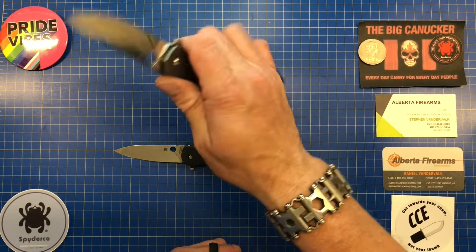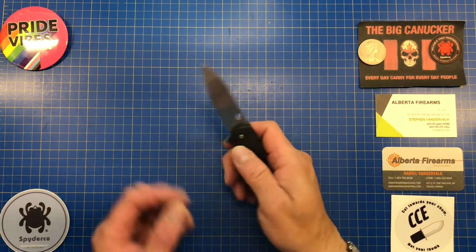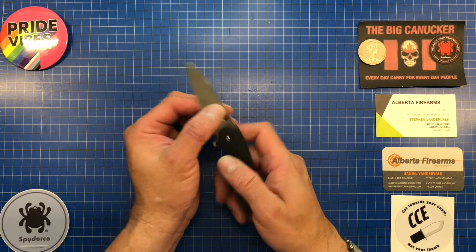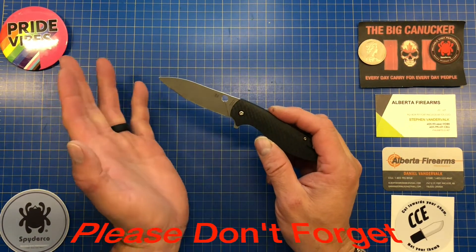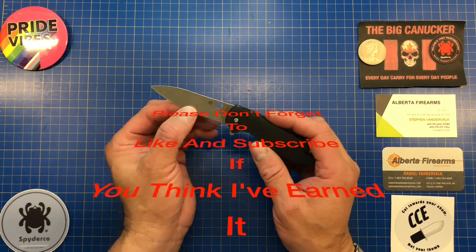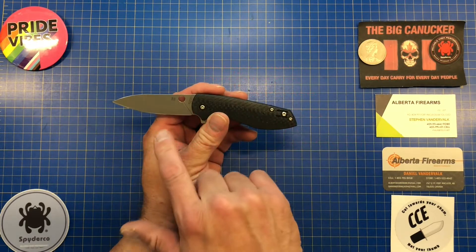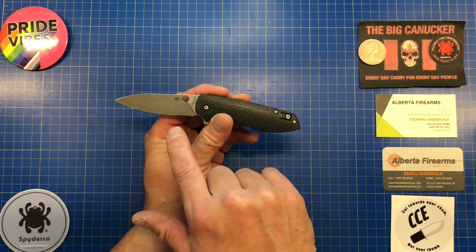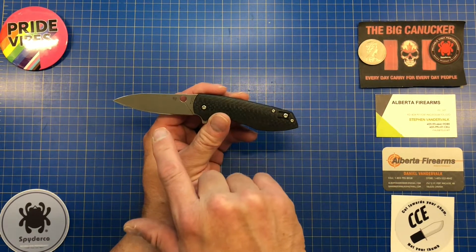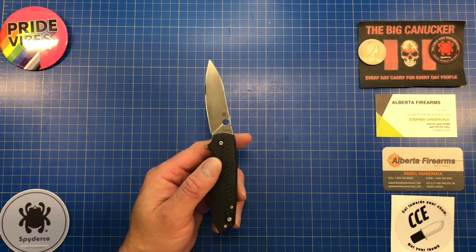The Positron leaves a little bit to be desired for hard cutting tasks ergonomically — it's not a juggernaut like the PM2 or the Spyderco Southard, which has great ergos. It does have a fully flat ground blade, which is excellent. And the finish — this mirrored stonewash blade — is my favorite finish on any Spyderco.